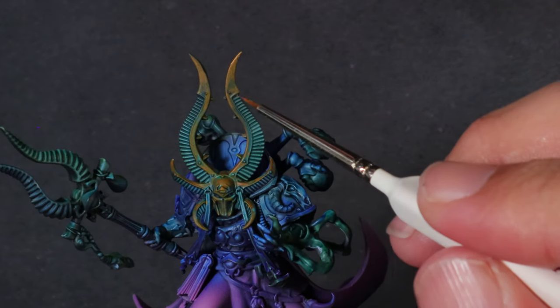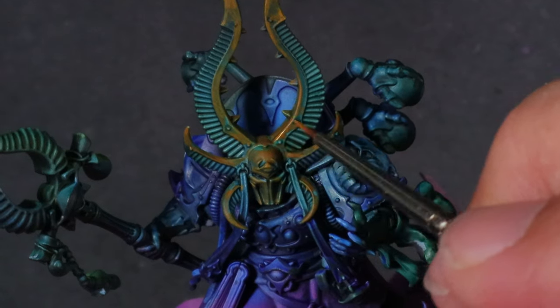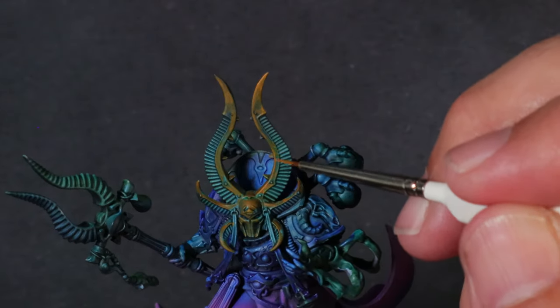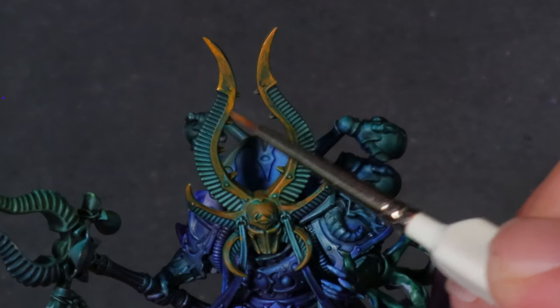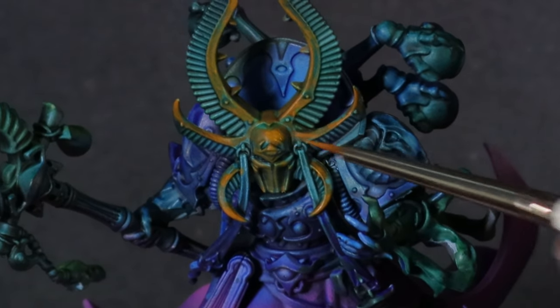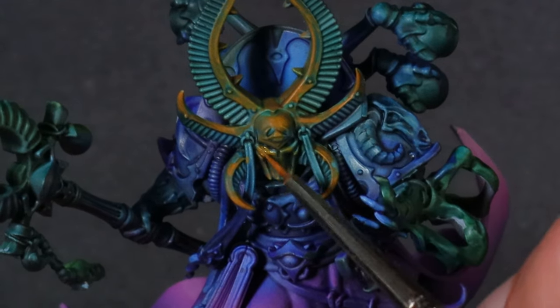A good way to gauge if you're on the right track is: does this look rusty? That might feel strange, but you have to remember the difference between a rusted or dull metal and a highly polished metal is how shiny it is. For placement, we're really just looking for where light would be hitting in different places. Think about it as a highlight except it's taking up more surface area.